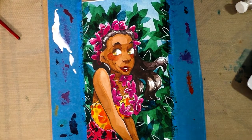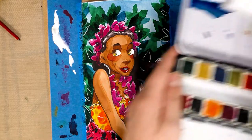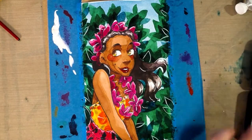Hey guys! Today we are going to render a beautiful Hawaiian girl and we're also going to take a look at Prima watercolor confections in tropicals. Keep watching!